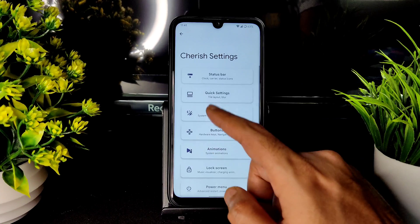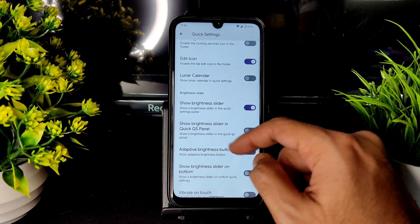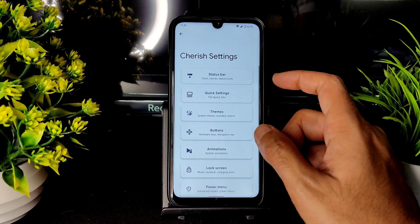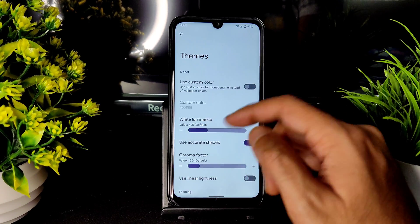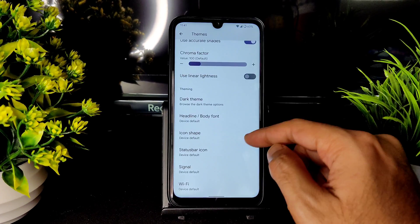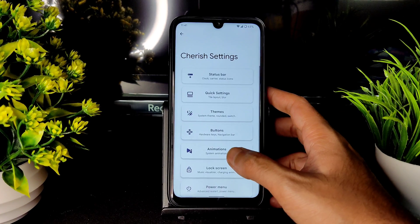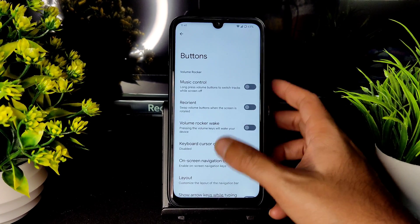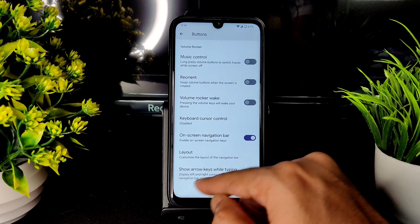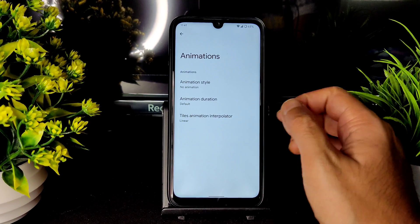In the Cherish settings you get plenty of options: customize status bar, quick settings with lunar calendar, brightness slider, vibration on touch, and more. In themes, custom color options are available — you can change lock screen, dark theme icon shape, and signal icon. In buttons, you get music control, reorient volume rocker, wave keyboard, cursor control, and on-screen navigation layout options.